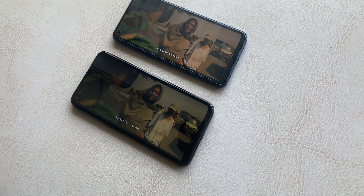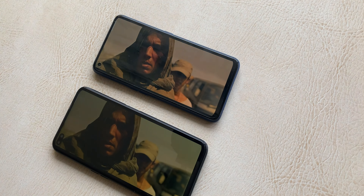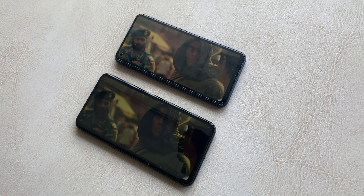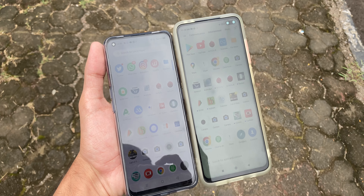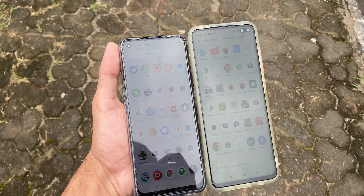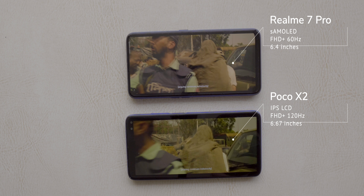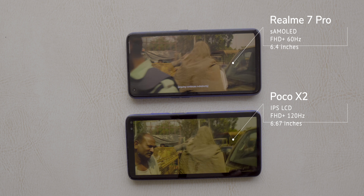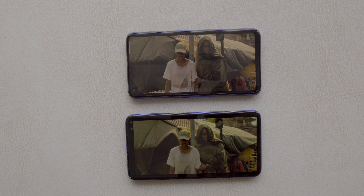The colors are punchy, you get deep blacks, viewing angles are good, and visibility in sunlight is also pretty good. The Poco X2 with its LCD will naturally be brighter in direct sunlight, but the Realme 7 Pro still does a pretty good job and you'll love those AMOLED colors. Watching movies side by side with the Poco X2, content looks a lot better on the Realme 7 Pro. You've also got Widevine L1 support — I checked Netflix and Amazon Prime and both support Full HD.